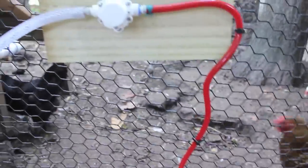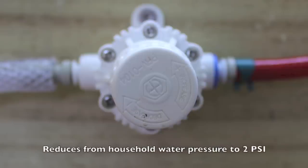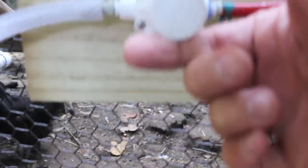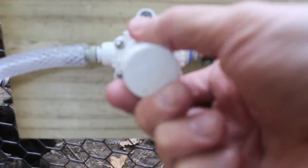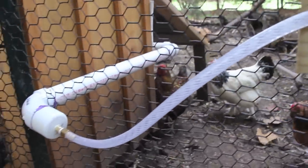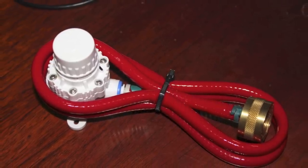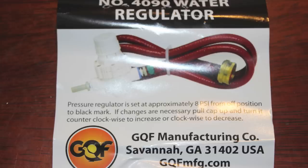Here's where we hook up the garden hose. This little red hose then goes to this regulator — and if you look closely you can change the pressure setting by turning it back and forth. For anyone looking to purchase this, it's a water pressure reducing valve, also referred to as a 4090 water regulator. You can find it on the internet, Google it, or find it on Amazon as well.